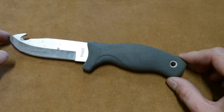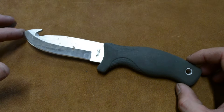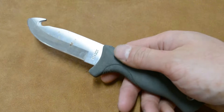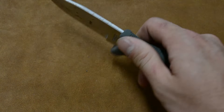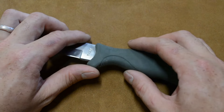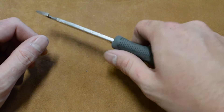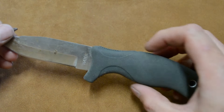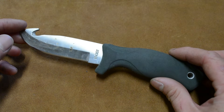That said, I believe this knife is supposed to be something of a skinning blade or a hunting knife, and for that I do believe this handle would be great. It's something that wouldn't get cold on a winter day. You could be wet and slimy and while it would be a little slick in the hand, you could still get a decent grip on it and do all of the cutting tasks you needed to do. I could see this being a very comfortable knife, but for what I needed it for, it didn't seem all that safe.